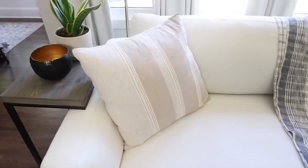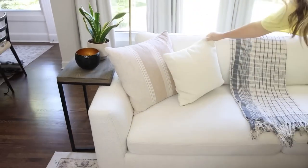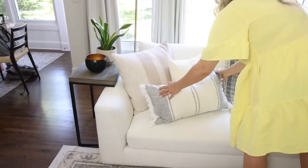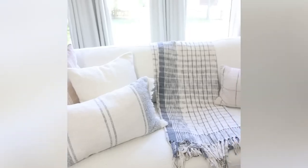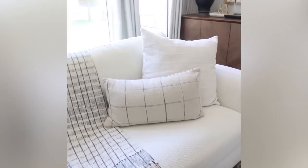Another thing I like to do in my living room to make it look really high-end is to change up the pattern and texture of my pillows. You can use stripes and checks and plain colors and maybe add in some sherpa material as well. Just stay with the same color scheme to really give it that high-end look.